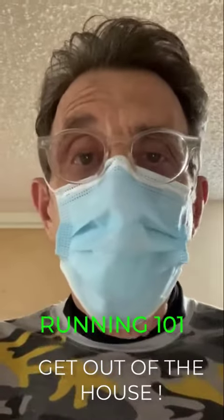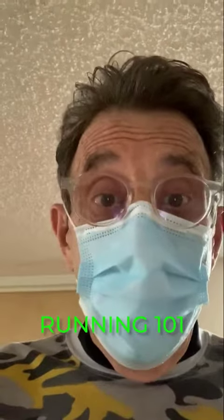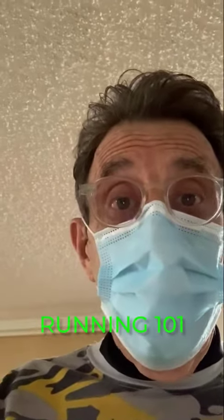Step one in running is getting out of the apartment. While I'm getting out of the apartment, I remember my earbuds and the phone, which I'm recording this on.